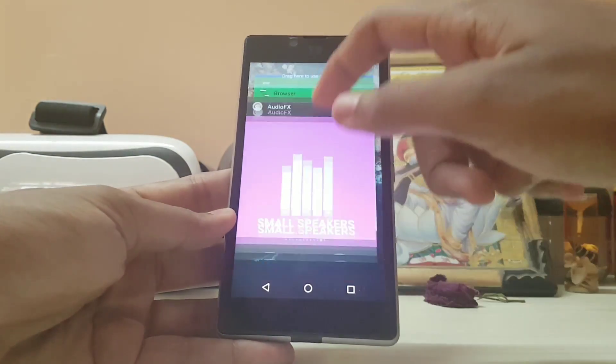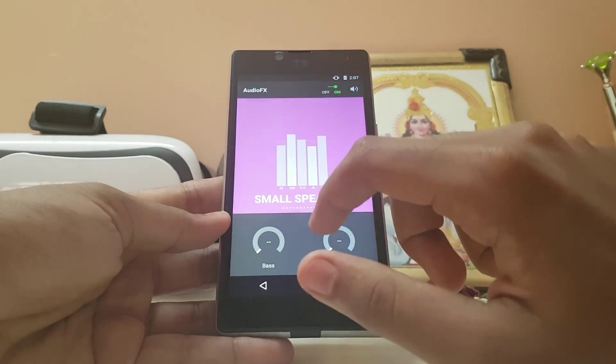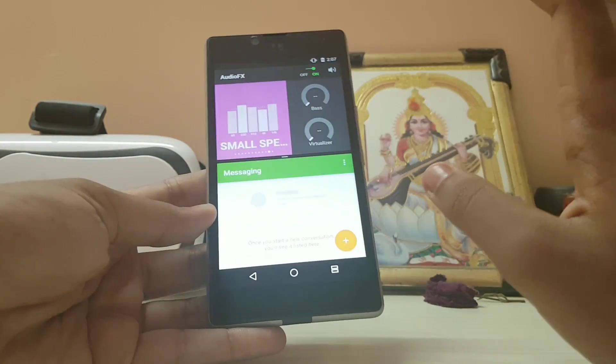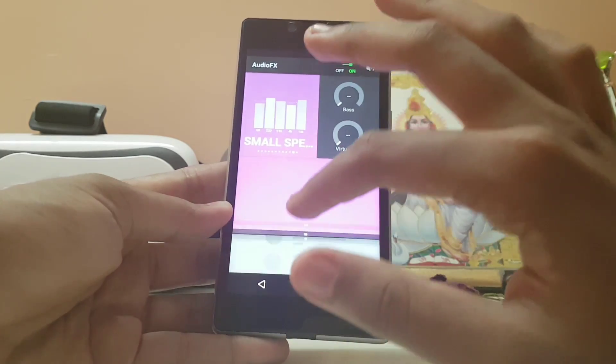Let's check out multi-window. Opening audio effects and Messages — it doesn't lag, but you can't really adjust on this 5-inch display. It seems to only work on 5.5 inches or larger, which is weird because CyanogenMod actually allowed you to adjust it on some devices. Or that might be the Resurrection Remix feature.